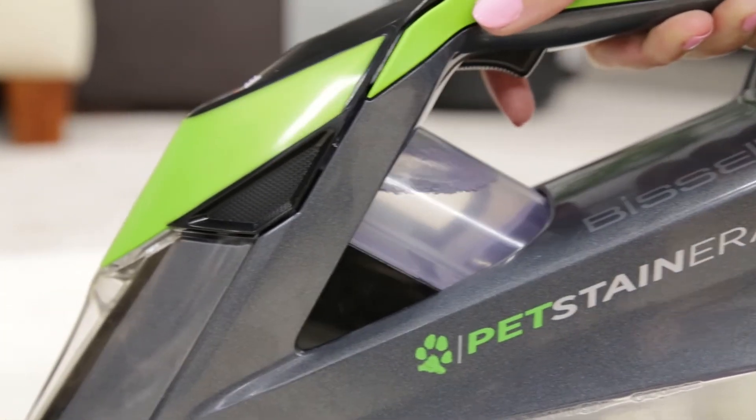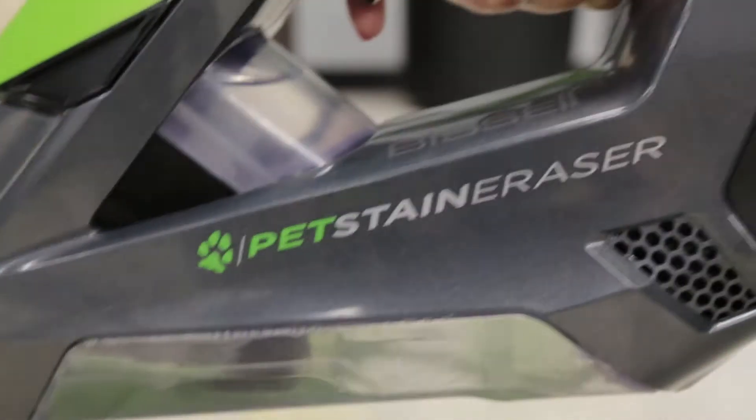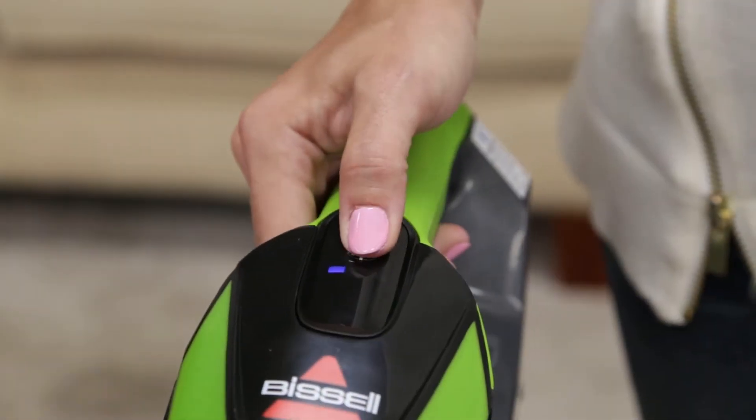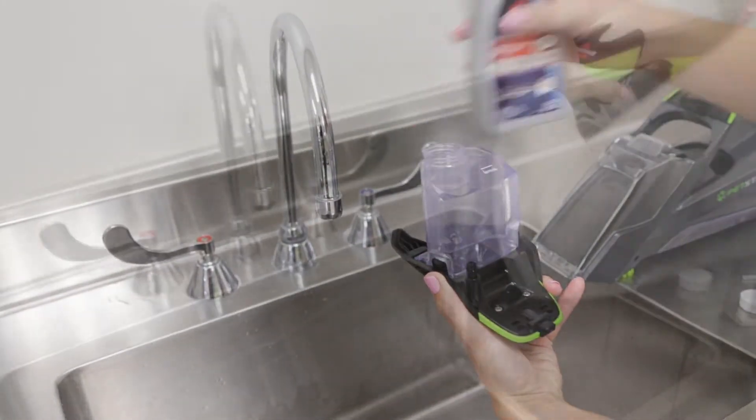If you feel your pet stain eraser has reduced or no spray coming, follow these steps to help fix the issue. First, make sure the unit is turned off. You may need to refill the clean water tank. Make sure the tank is full with solution.